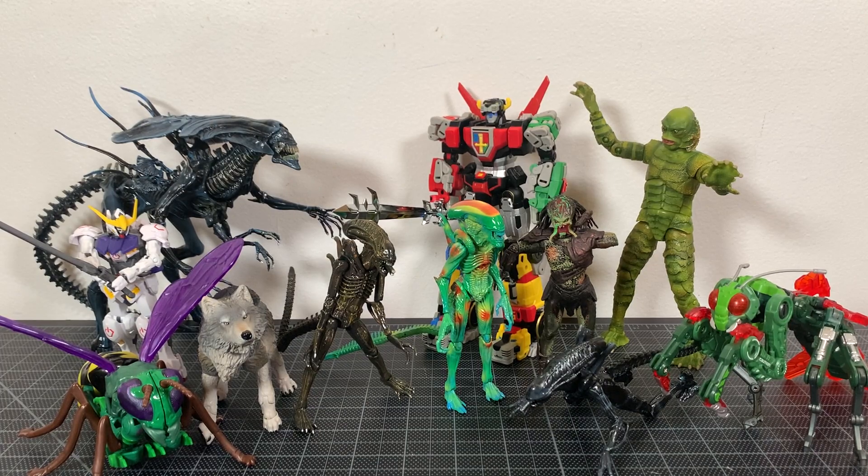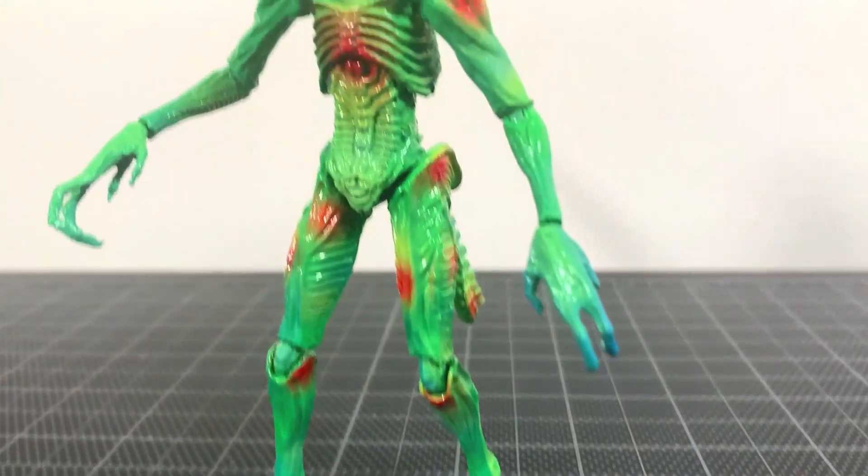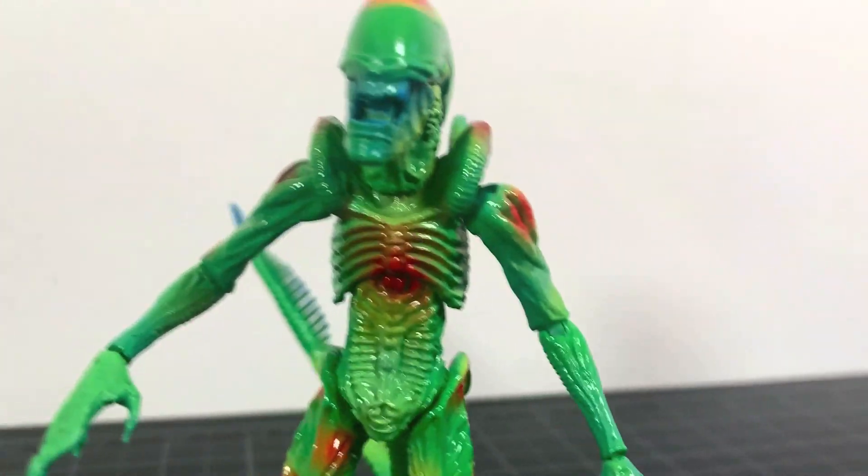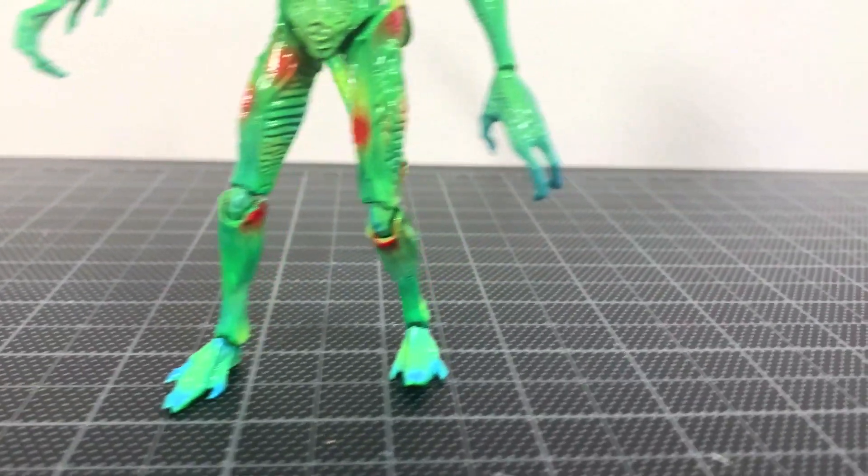For size comparisons, here's the Thermal Vision Alien with a bunch of other figures you might have in your collection. And my final thoughts: of all the aliens I've reviewed for Haya so far, this Thermal Vision Alien Warrior might be my favorite from AVP. It's just awesome.